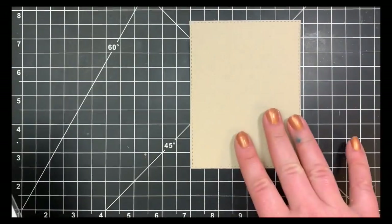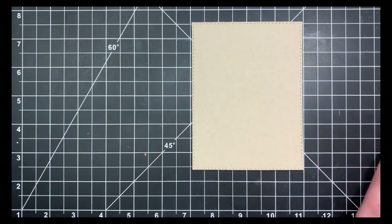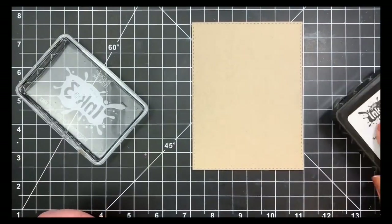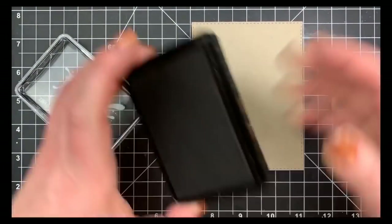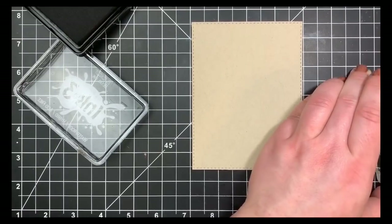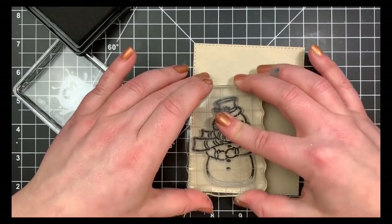Hey guys, it's Courtney back with my second video for today. I'm going to be using the Avery Elle stamp set Frosty Friends, and as you can tell by all my stains, this is a much loved stamp set. I have a piece of Neenah Desert Storm cardstock cut with the largest stitched rectangle die from Simon Says Stamp, and I'm going to be stamping my two little snowmen with my Blackout ink by Ink on Three.